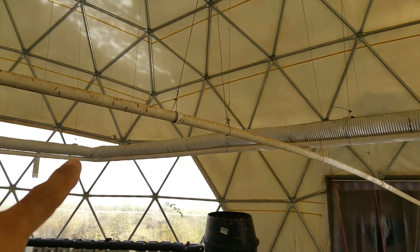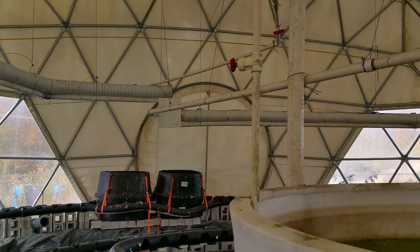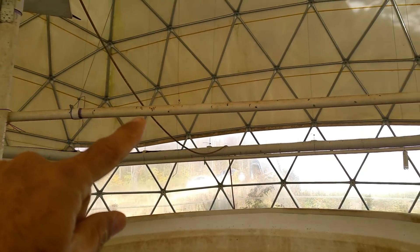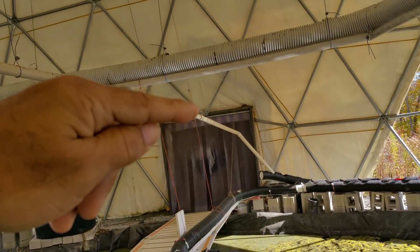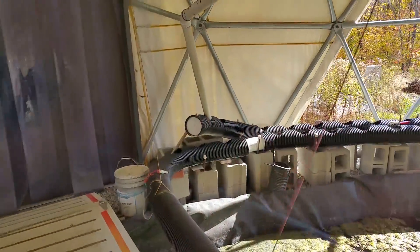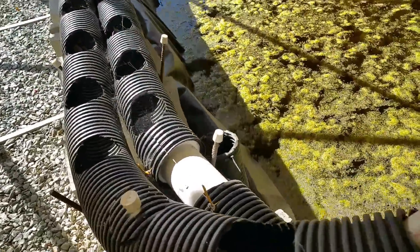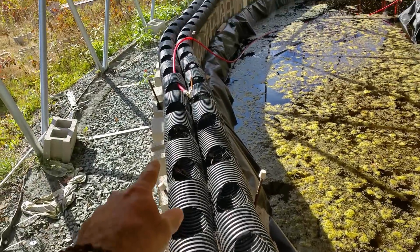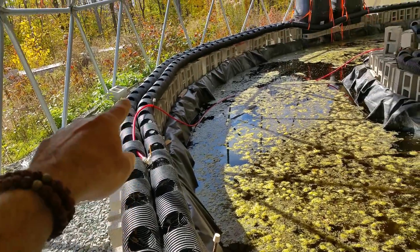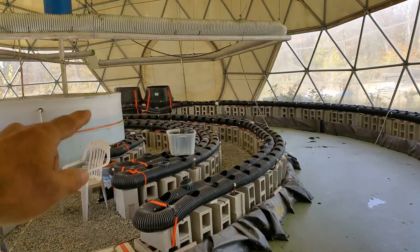The water flows all the way around the same pipe, and when it reaches a certain point it goes off to a two-inch pipe which begins the actual journey of the water to feed the plants. It dips down and starts into this six-inch corrugated tube, which will have pots in it. All of the holes you see here will hold pots for plants, and the system is all gravity fed.